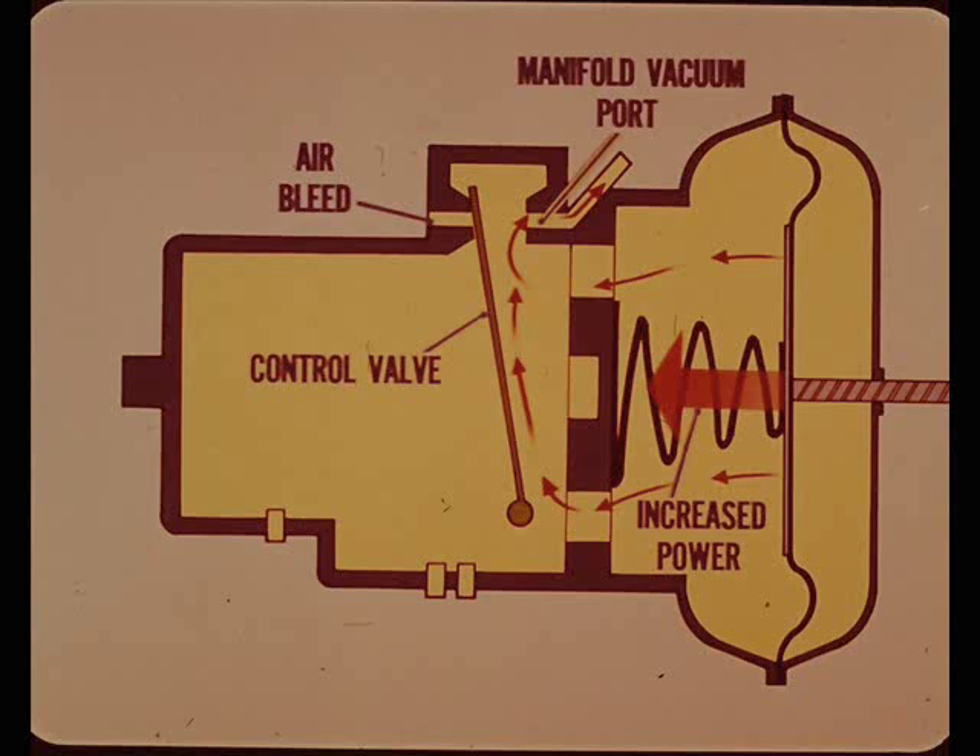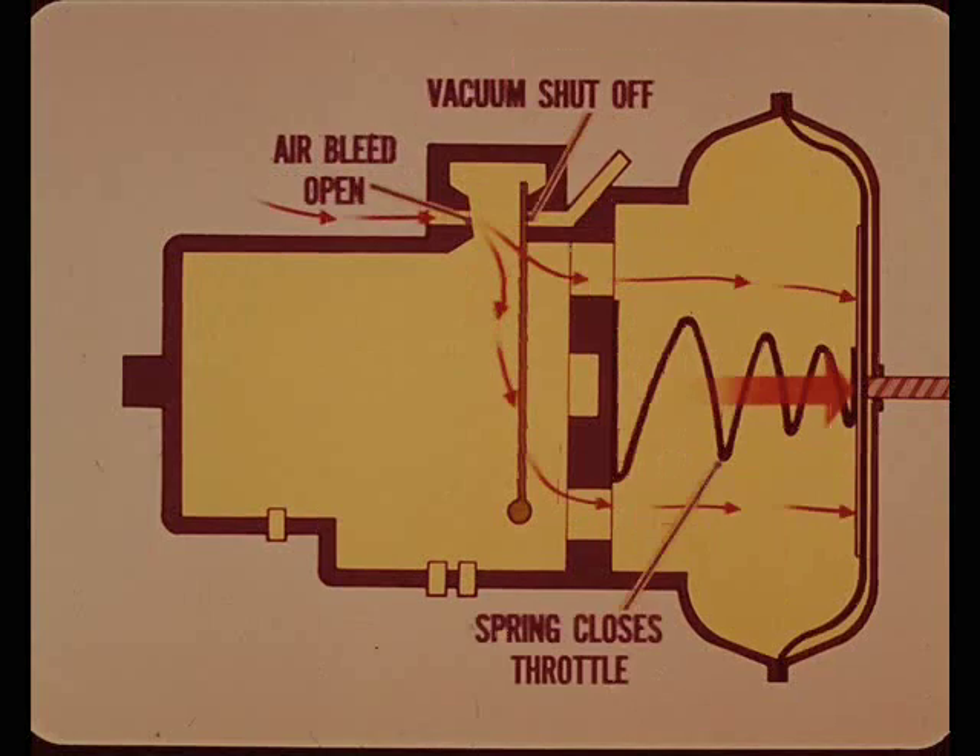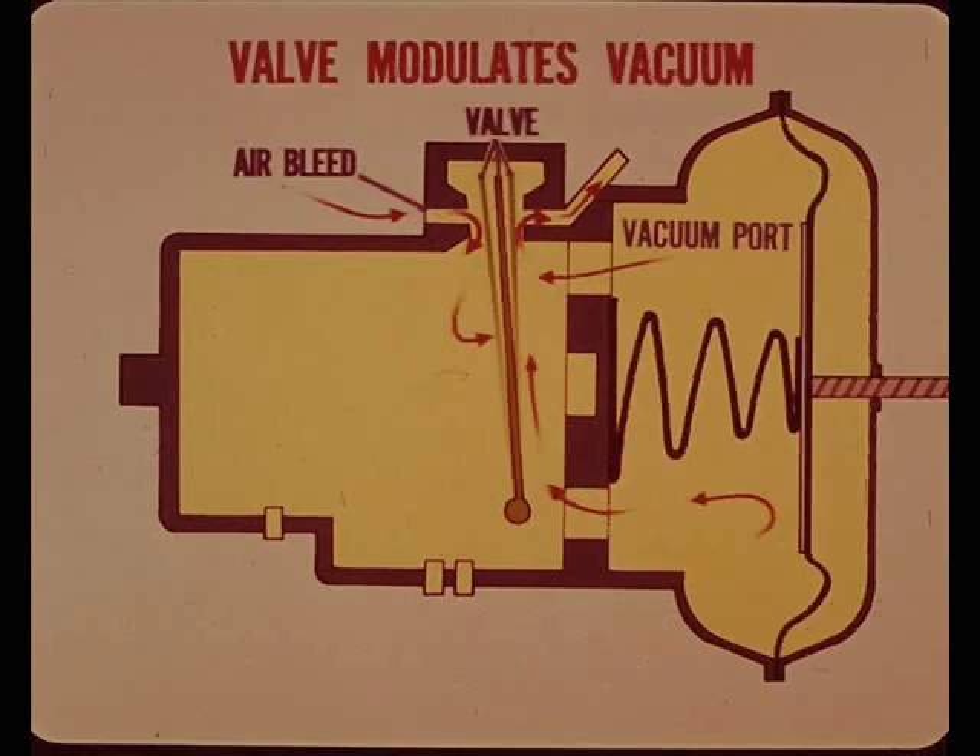Here the valve is shutting off the air bleed so that manifold vacuum is exerting maximum pull on the diaphragm, providing increased engine power to maintain car speed on a hill. In this position the air bleed is open, the valve has moved over and manifold vacuum is shut off. Since the vacuum has been dumped, there's no pull on the diaphragm and the throttle return spring closes the throttle. On level road, the valve modulates vacuum, positioned between the air bleed and the manifold vacuum port.